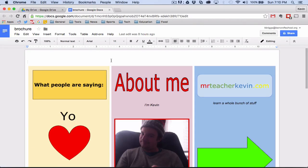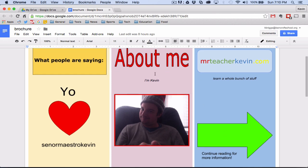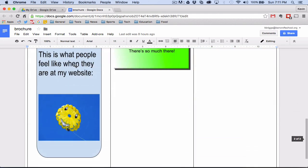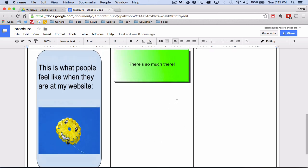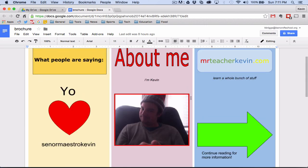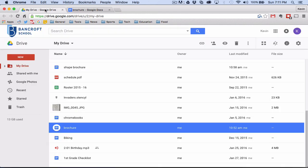In this tutorial we are going to learn how to make a tri-fold brochure here inside of Google Drive. You can see the one I made for my website MrTeacherKevin.com. We have a nice little shape with some varying colors, another shape, some word art, a picture of myself, a border, another page, a picture from the internet, and even a shape with effects like a gradient and drop shadow that we can't do natively in Google Drive. So let's go about and see how we can do this.